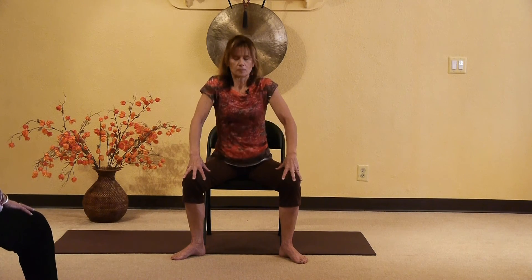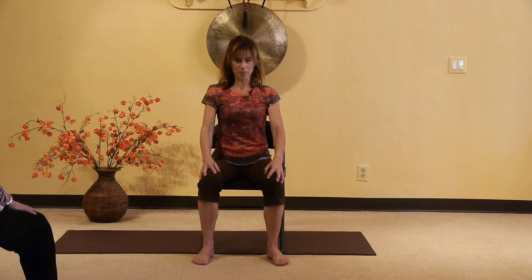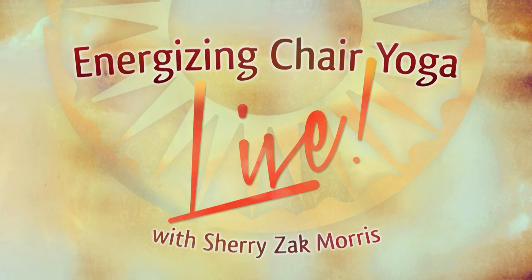Do a couple more cat-cows to get both sides equal again, then walk your feet back to neutral. Sit back and close your eyes for a moment. Notice if you feel a little more warmth or looseness back there.